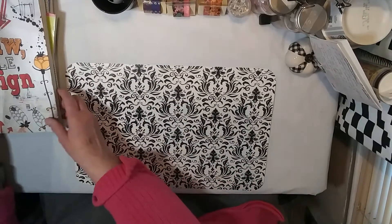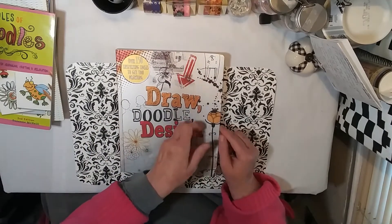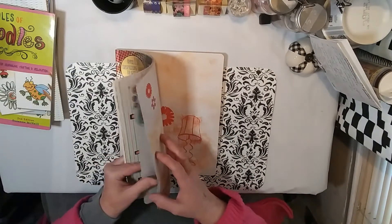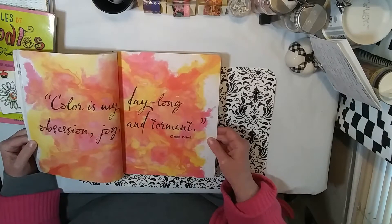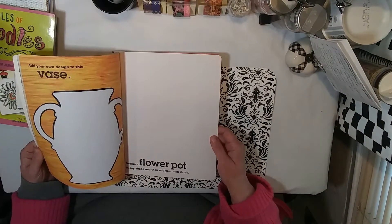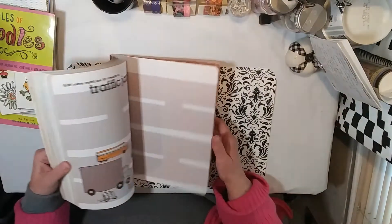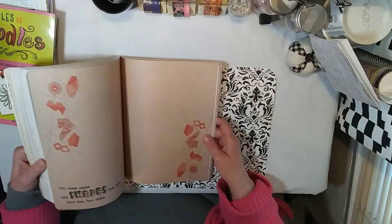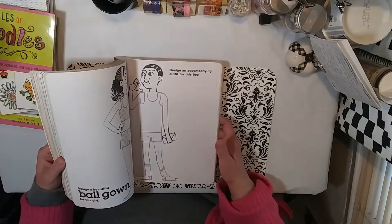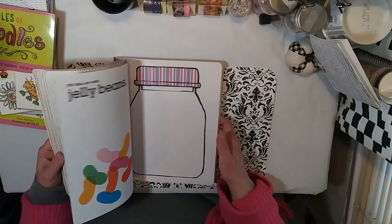Then I went to the bookstore and found this one called Draw Doodle Design — it kind of reminded me of the Wreck This Journal book. It has some quotes, like this Claude Monet quote: 'Color is my day-long obsession, joy and torment.' It reminds me a lot of Wreck This Journal and gives you prompts to draw with.